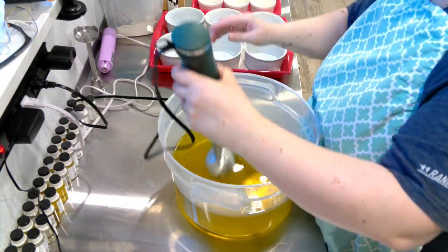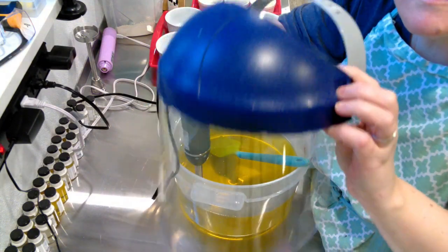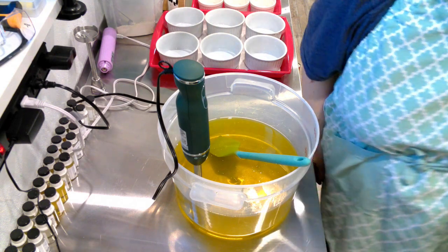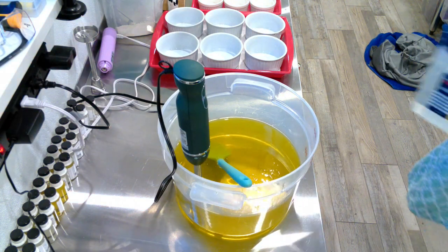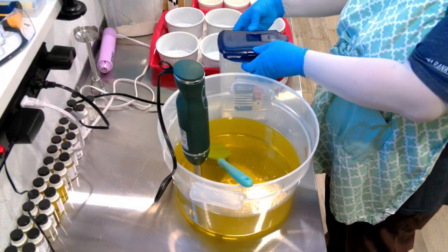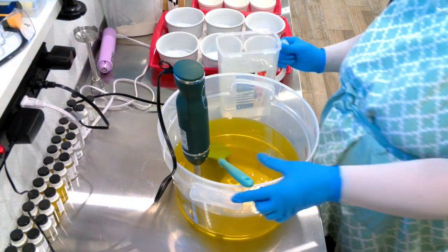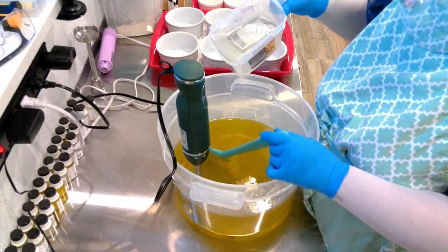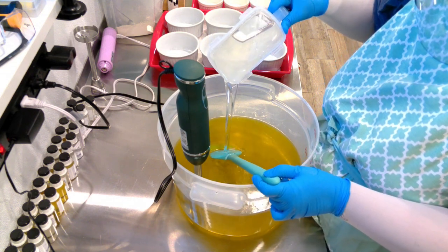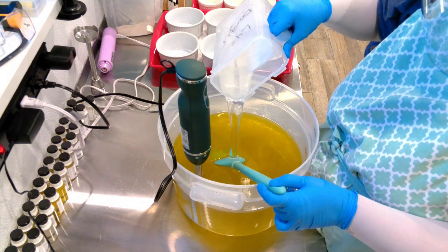I used to just wear goggles, but I actually bought this face shield. Since buying it, I'm shocked by how much spatter I'm actually noticing now, because it hits the face guard. For the $20 that this face guard cost — A, it's way more comfortable than wearing goggles over my glasses, and B, it's way more protective of my face and just myself in general. I do highly recommend one. You can find them on Amazon or at your local hardware store.